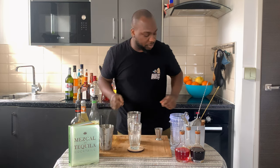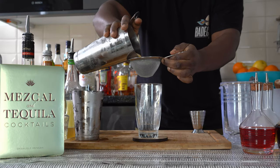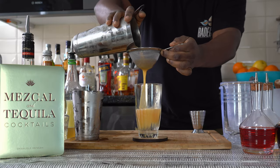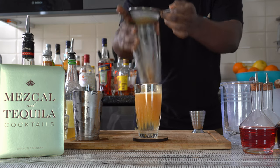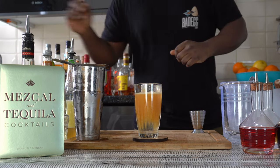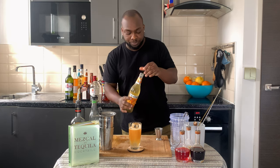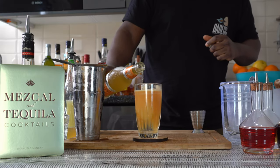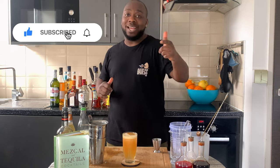Ok, let's put the ice cubes into a glass. We are going to leave a little bit of space so we can top it up. Just before you put the garnish guys, don't forget to subscribe, like and comment on my videos, thank you very much.